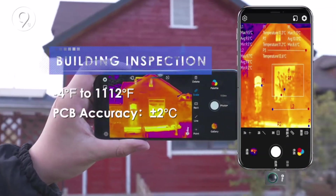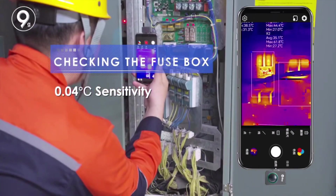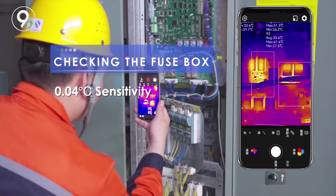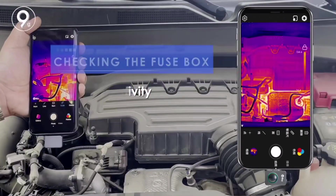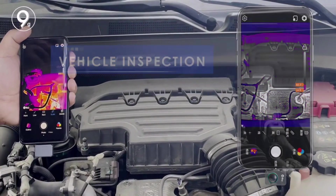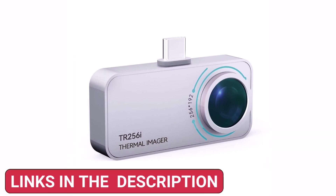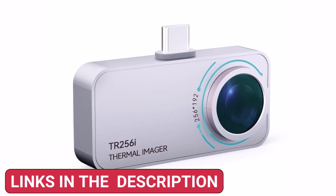In this video, we're reviewing the top five best phone thermal cameras that offer high-resolution imaging, accurate temperature detection, and seamless mobile connectivity. Whether for home inspections, outdoor adventures, or professional use, these thermal cameras help you see the unseen. For more details and updated prices, check the description below. Let's get started.